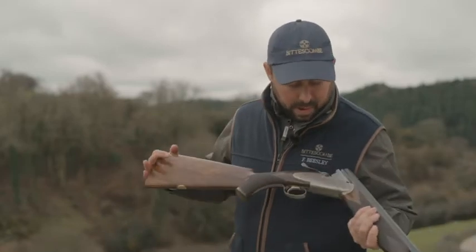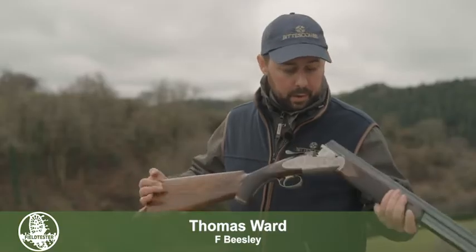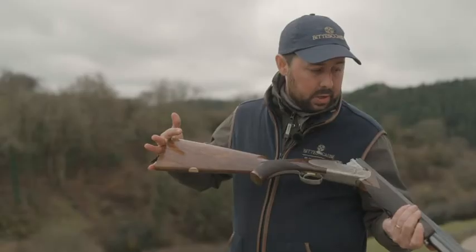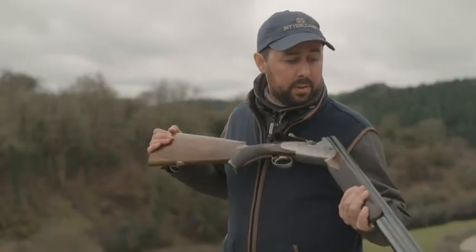This one is one of our Fenice models, so one of a pair, one of the early ones we built. This one here is all hand engraved, handmade, on a round bodied action, 30 inch barrels, so we've still got the traditional solid top and side ribs.